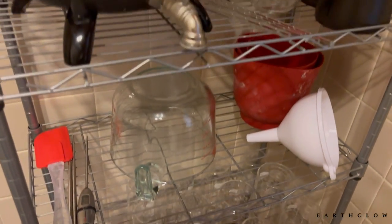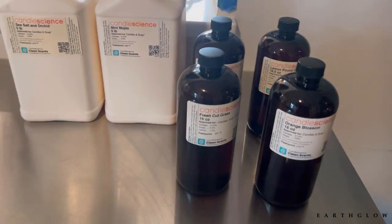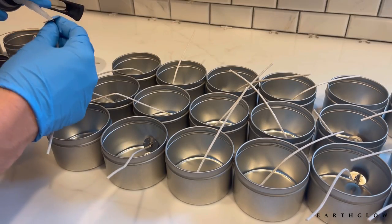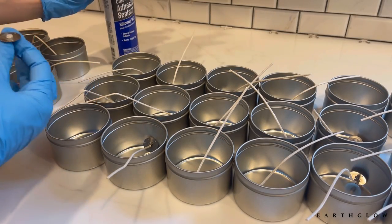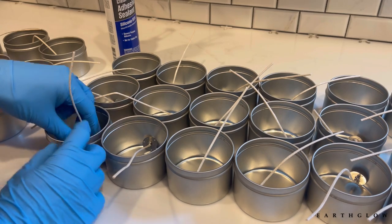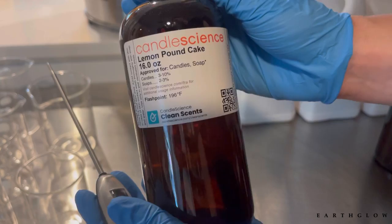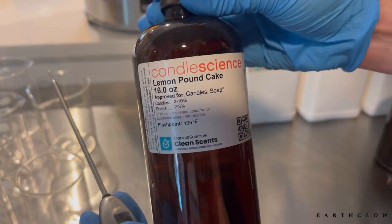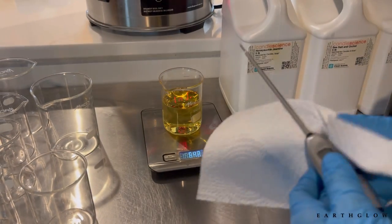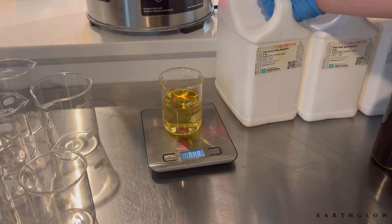I'm going to be grabbing some of my supplies and fragrances that I'm going to be using today. I'm putting my wicks into the containers, adhering them with the Permatex clear adhesive, and measuring out my fragrance. Right now I am making my Spill the Tea fragrance measurements.